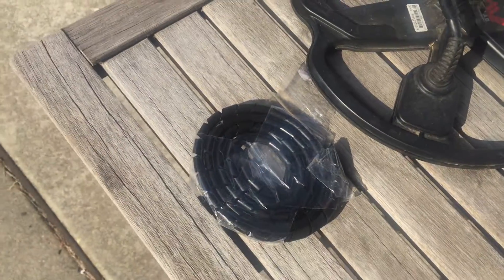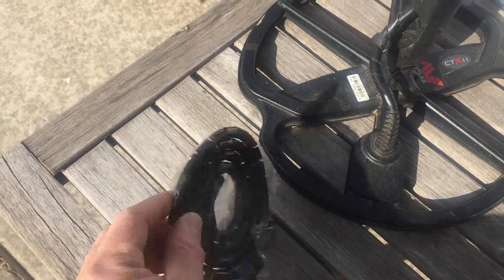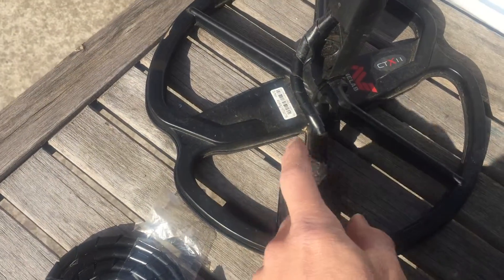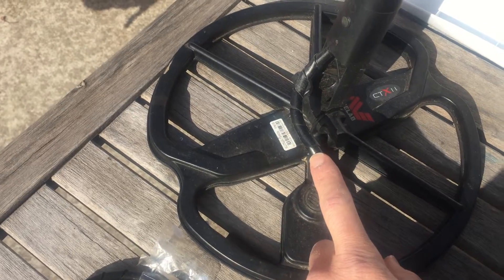What I ended up doing was getting some cable tidy and wrapping it around. One layer wasn't enough, so I ended up doing two.